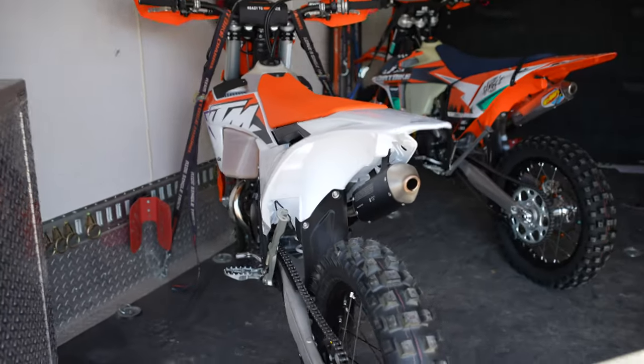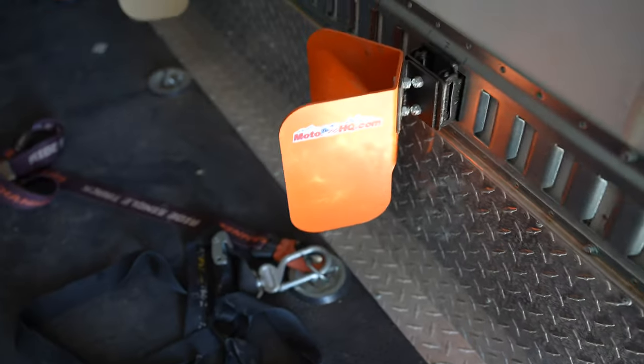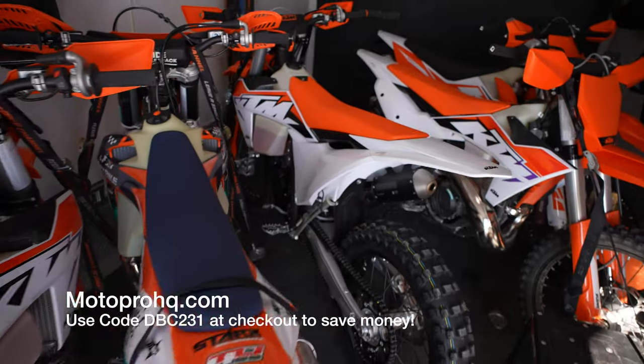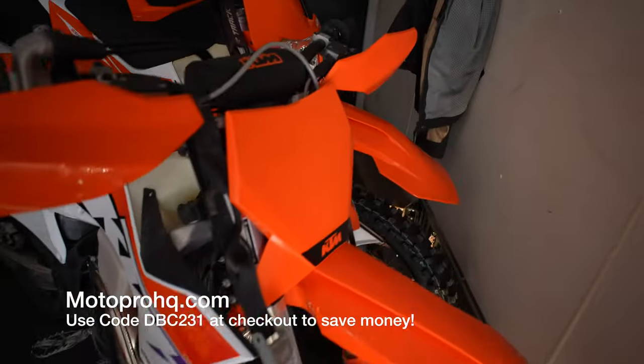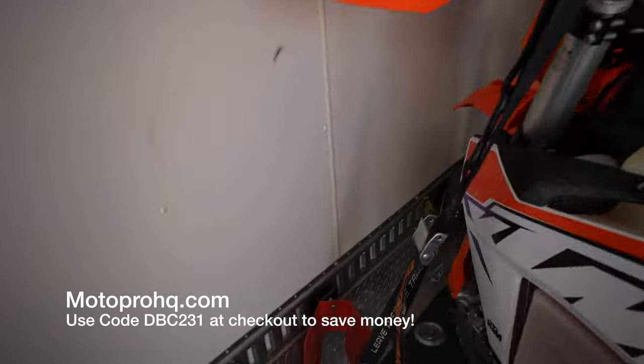Hey, I'm Kyle with Dirt Bike Channel and over the years that I've done this project, I've consistently gotten one question and that is, how do you secure bikes in a trailer? I get these questions all the time. As you can see, I've got five dirt bikes in this trailer and I can fit two more — I can fit seven in here really, really easily. And the reason why I'm able to do it is because of Easy Chocks.